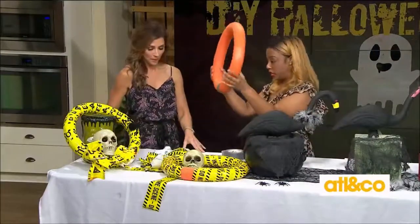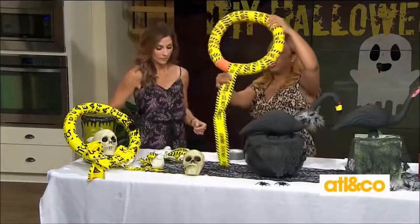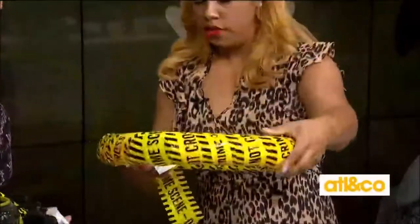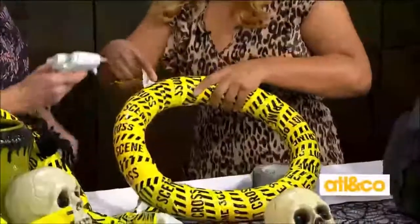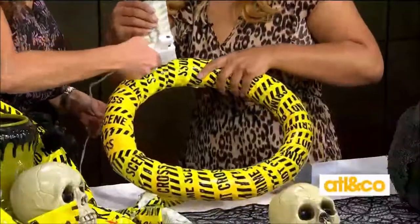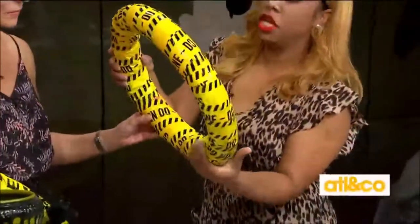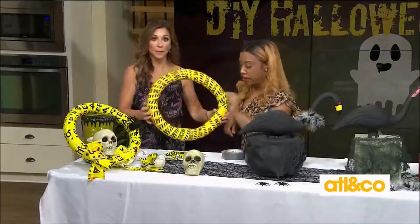Once your pool noodle is in a circle form, you want to move on to wrapping it in the caution tape. I've already halfway started this, so we'll finish it up. Drop a dab of hot glue right there. Thanks to the magic of TV, look at this — but again, this is something that will just take a minute to wrap around. Make sure you're using a low-temperature glue gun so that you don't burn through your caution tape.